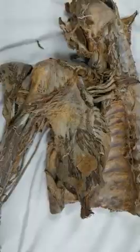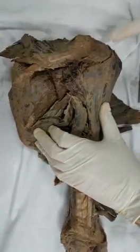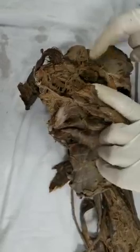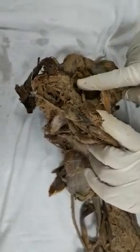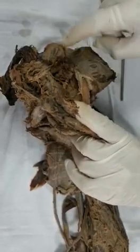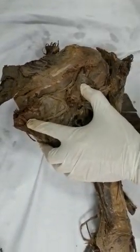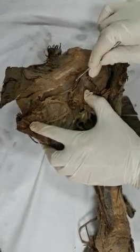Now let me demonstrate the muscles in the scapular region. This is the spine of the scapula, this is the acromion, and here is the trapezius. In the supraspinous fossa we have the supraspinatus muscle. Interestingly, here is its nerve - the suprascapular nerve coming through the suprascapular notch to supply this muscle. Triangular in shape below is the infraspinatus. The suprascapular nerve sneaks from the notch to supply both the supraspinatus and infraspinatus.